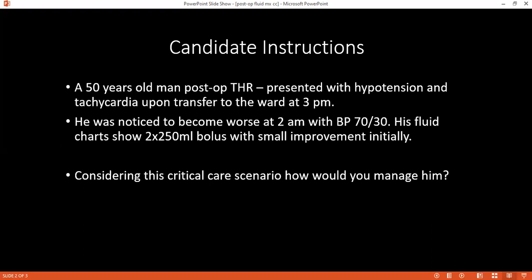I will manage the patient using the CRISP protocol. First, I will give the fluid challenge — two times 250 ml bolus already given. Then I will give 500 ml of crystalloid over 10 to 30 minutes and monitor the patient for fluid response.